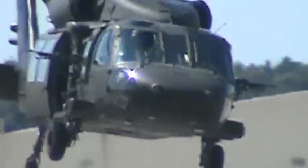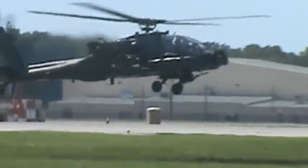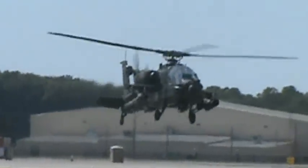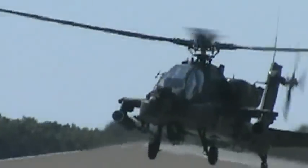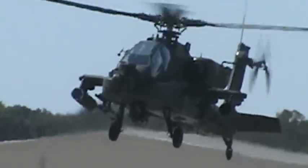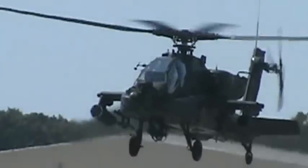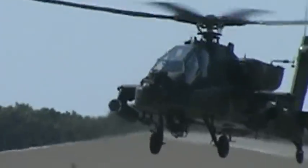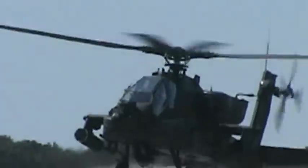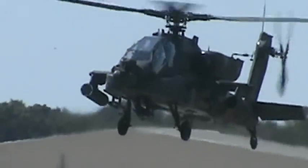The AH-64D — the Boeing AH-64 Apache — is a four-blade, twin-engine attack helicopter with a tail wheel type landing gear arrangement and a tandem cockpit for a two-man crew. The Apache was developed to replace the AH-1 Cobra and was first flown on September 30th, 1975. Introduced to United States Army service in 1986, it features a nose-mounted sensor suite for target acquisition and a night vision system. It's armed with a 30-millimeter M230 chain gun, four hard points on stub wing pylons typically carrying AGM-114 Hellfire missiles and Hydra 70 rocket pods, and has significant systems redundancy to improve combat survivability.